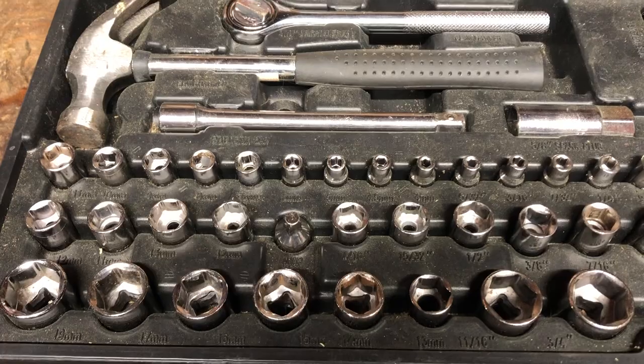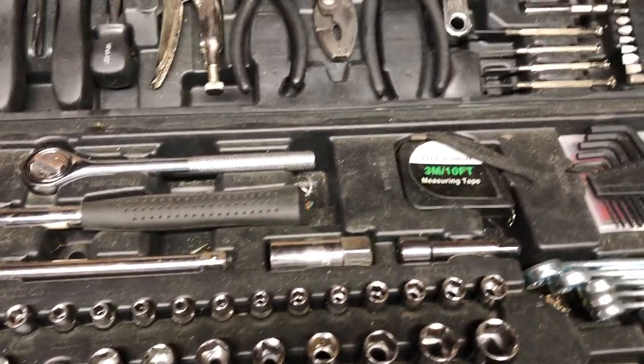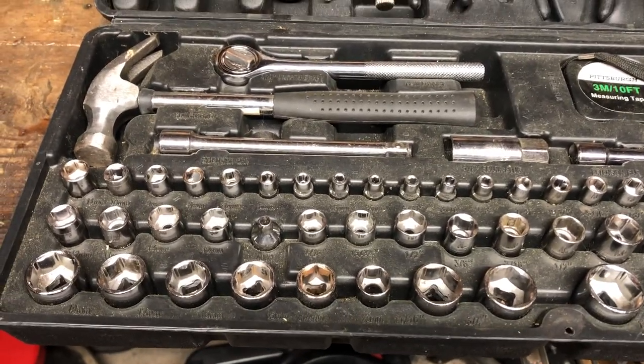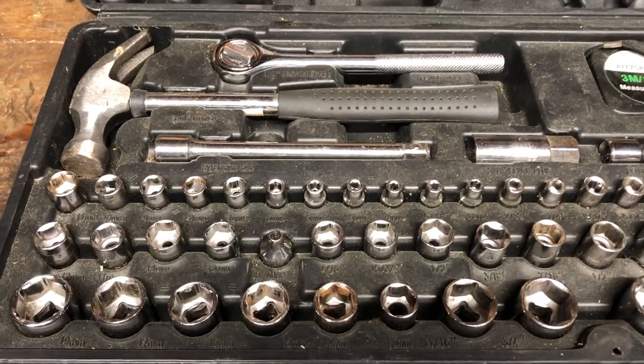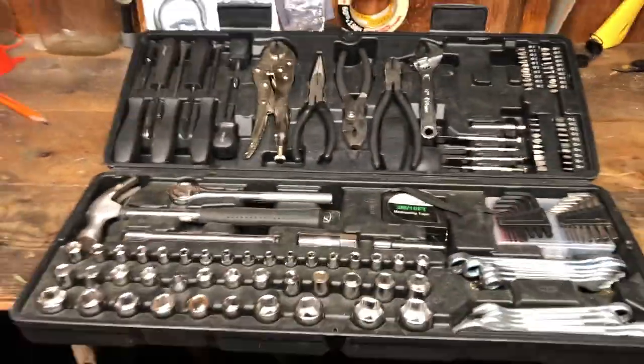As you can see it's dirty. I've carried it all around the yard, worked in my shed, worked in the garage, and it has been flawless. Now remember, this is not a tool set for a professional mechanic — this is for odd jobs, small repairs, and things like that.